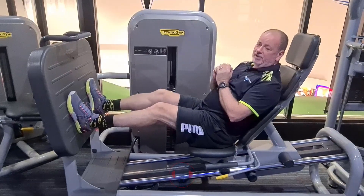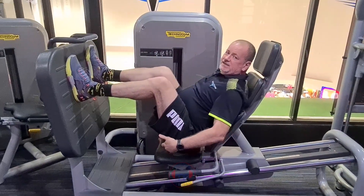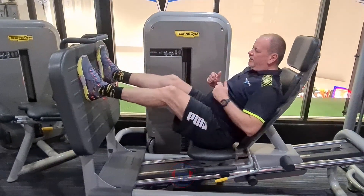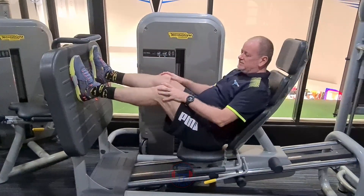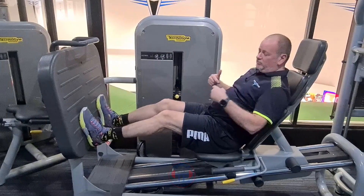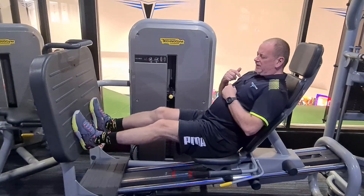Now you'll see some people with their feet up really high — that tends to work the glute muscles a little bit more. Problem is the press is a lot shorter. When you come further down, your legs are more straight; you can come in deeper and press out longer.